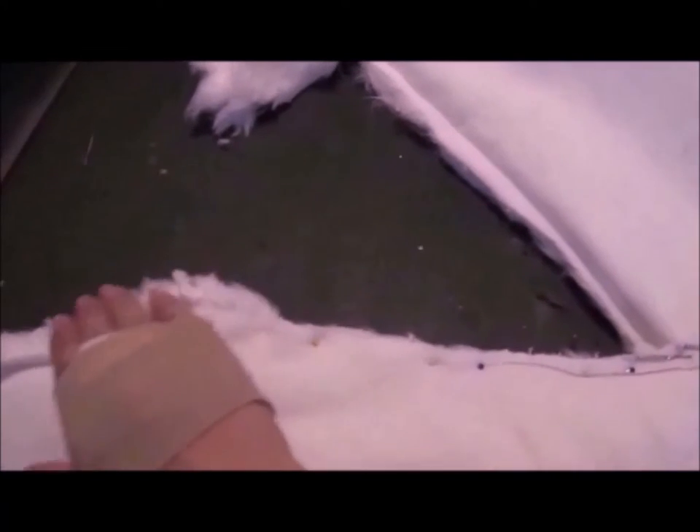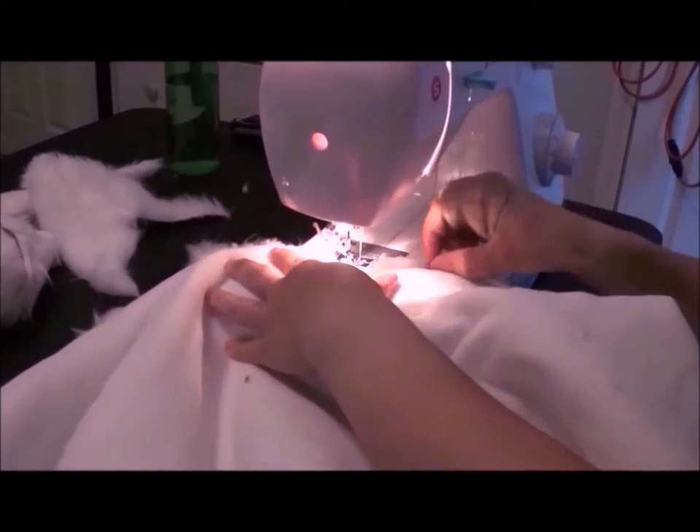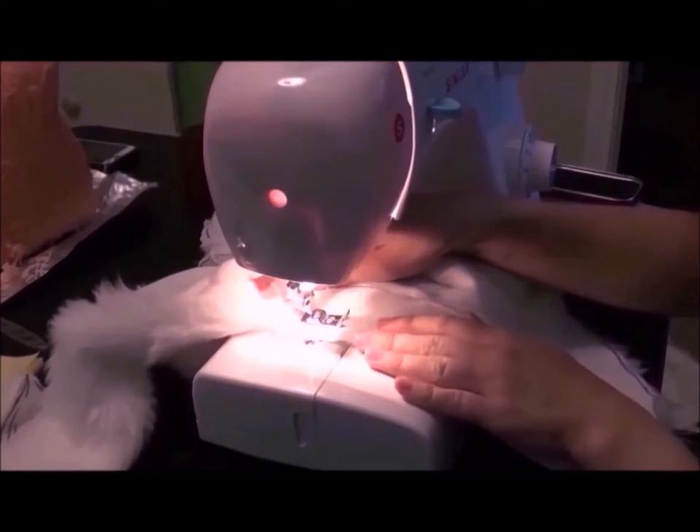Attach the arms to the bodysuit using pins, and take out a small triangular piece for the underarm — that gives the arm a bit more movement. Then sew the arms into place. At the same time, I attach the zippers into the hood and bodysuit.